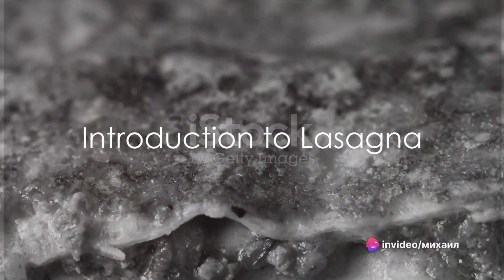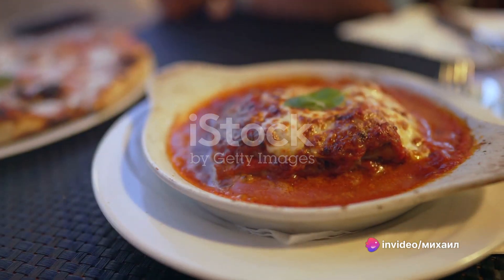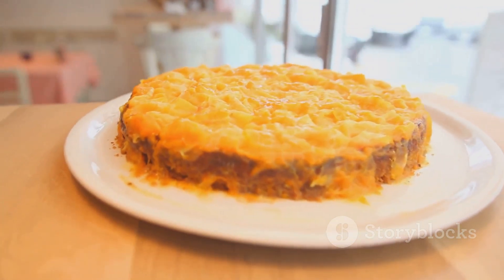Ever wondered why lasagna, that delectable layered pasta dish, is so universally loved? It's the perfect blend of flavors, textures, and comfort that makes it a favorite across the globe.